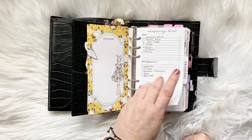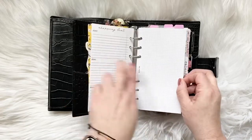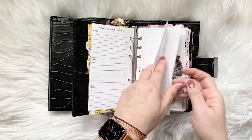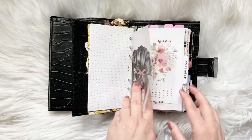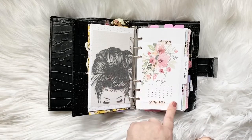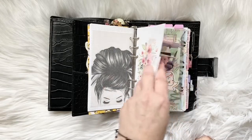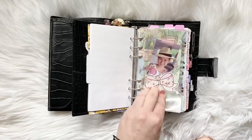Here is a shopping list from SM Plans. I have some grid from SESA-V. This pretty little row — I believe that's the Planner Press. This July floral monthly overview is from SM Plans. I cut my own dividers. Another dash from Foxy.